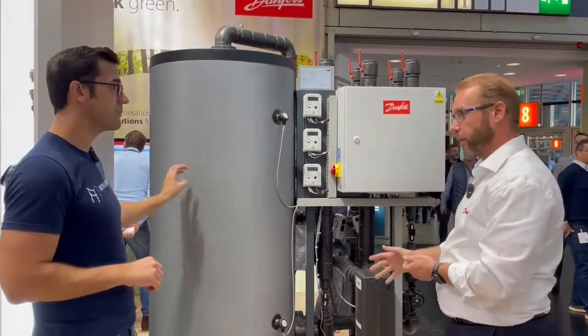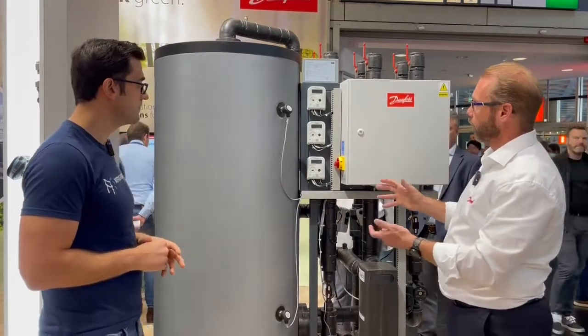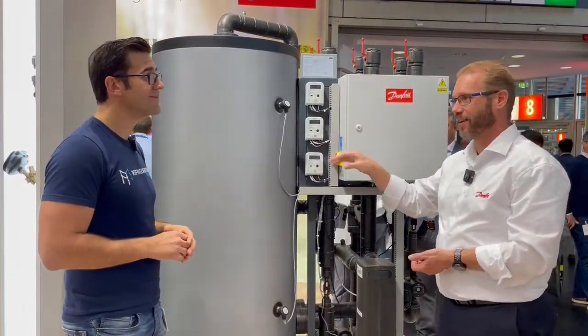We also have a bigger frame that has two tanks, so there will be another tank on this side. But we have quite a few functions, and this is connected on the hot side of your system.